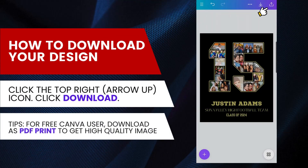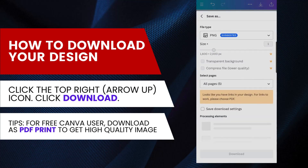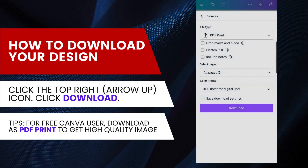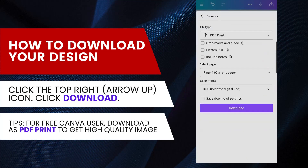Next is how to download your design. Click the up arrow on the top right, then click Download. For free users, download as PDF Print to get a high-quality image. For paid users, you can download as JPG or PNG — make sure to set the pixels to maximum. Choose the page, click Done, then click Download.